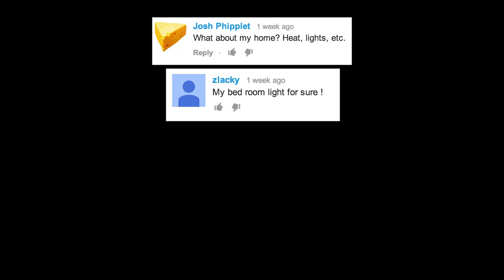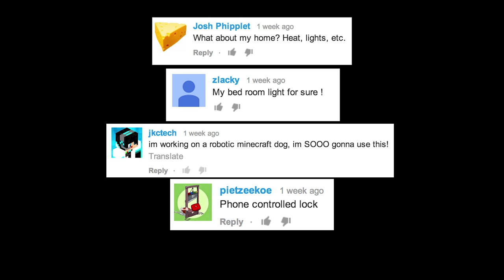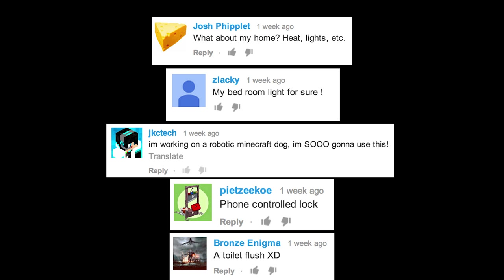What about my home? Heat, lights, etc. My bedroom light, for sure. I'm working on a robotic Minecraft dog — I'm so gonna use this. Phone controlled lock. A toilet flush.